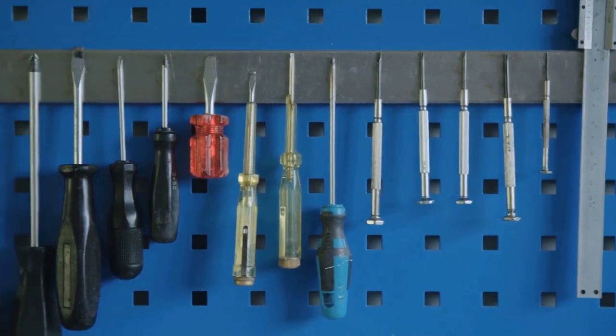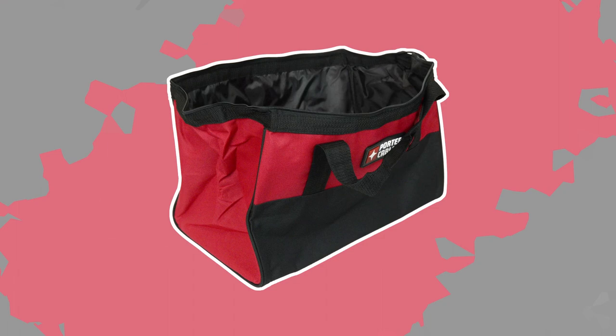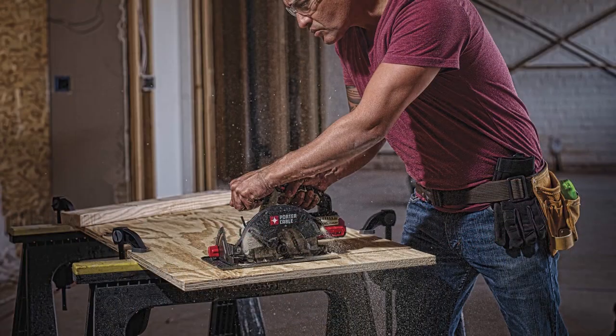Now, let's talk about convenience and portability. The Porter Cable 8 Tool Combo Kit comes with a durable carrying case that keeps all your tools organized and protected. This makes it easy to transport the kit to job sites or store it neatly in your workshop. No more searching for tools or dealing with clutter.